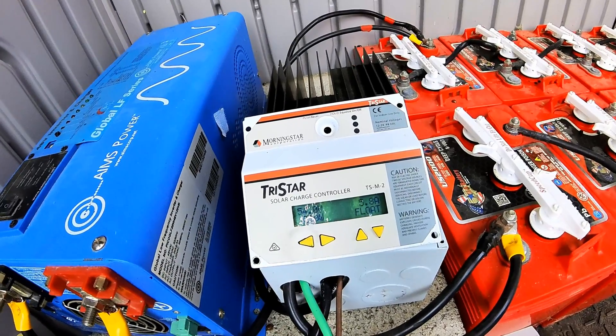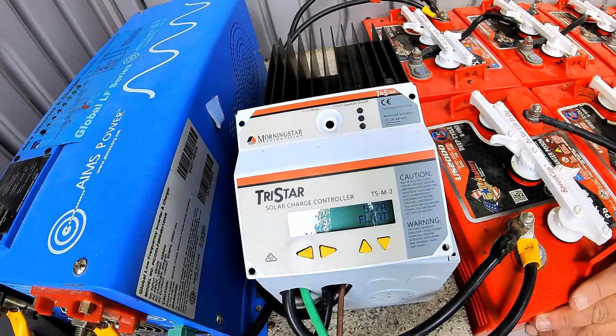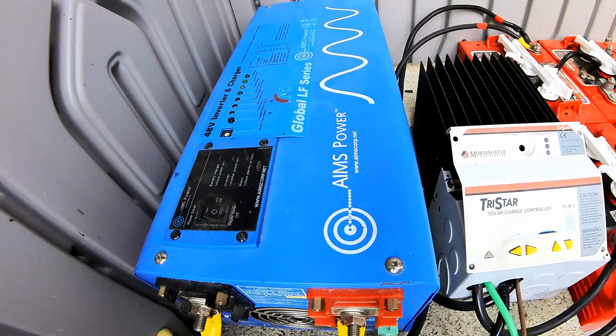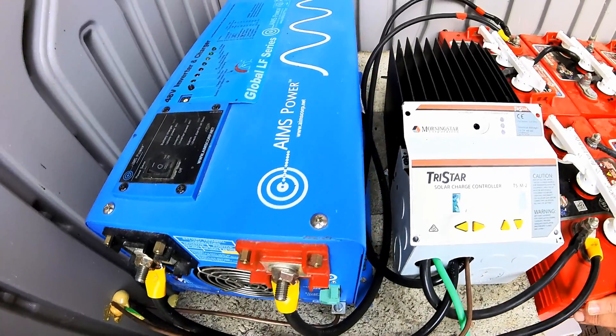This charge controller costs about $550 if you buy it on Amazon — it's the MPPT 45, which can handle up to 45 amps. The inverter runs around $800 to $850 on Amazon or other websites.